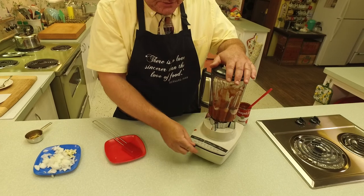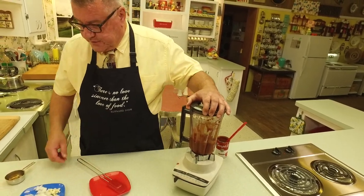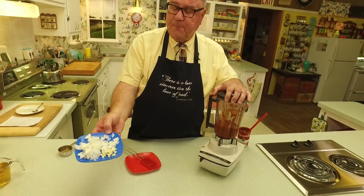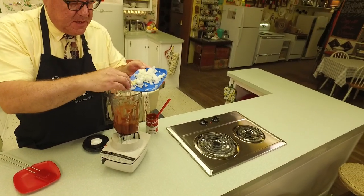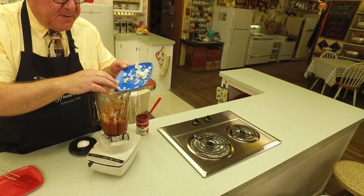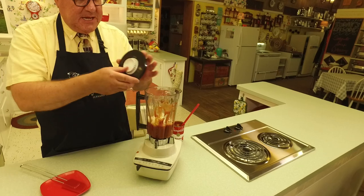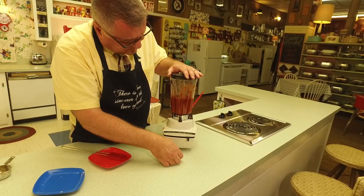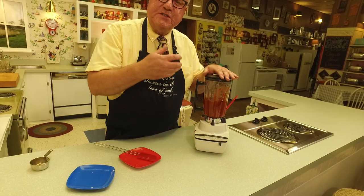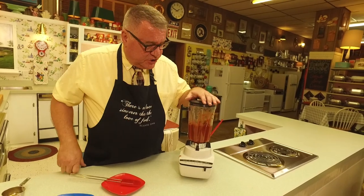Now I've got a clove of garlic and a small onion, chopped up. We're going to put those in here and let the blender pulverize and liquefy them — mash them right up. Let's get that going. A blender is really good for liquefying things. You want to get those pieces of onion and garlic all blended in there.